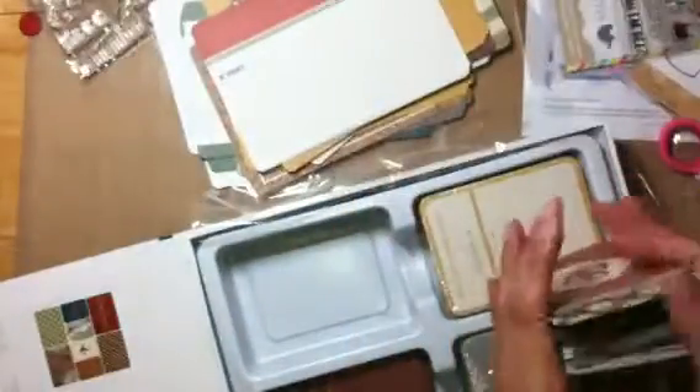And then 'explore' - oh, I'm loving this kit. I'm glad I got it, yay!